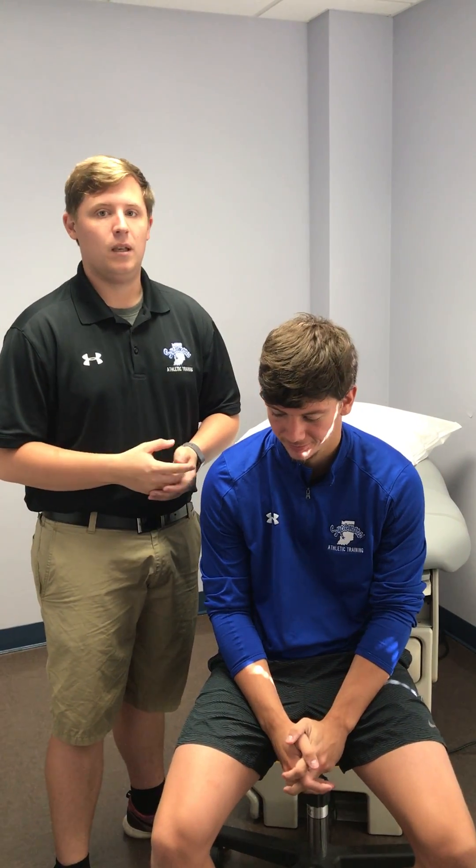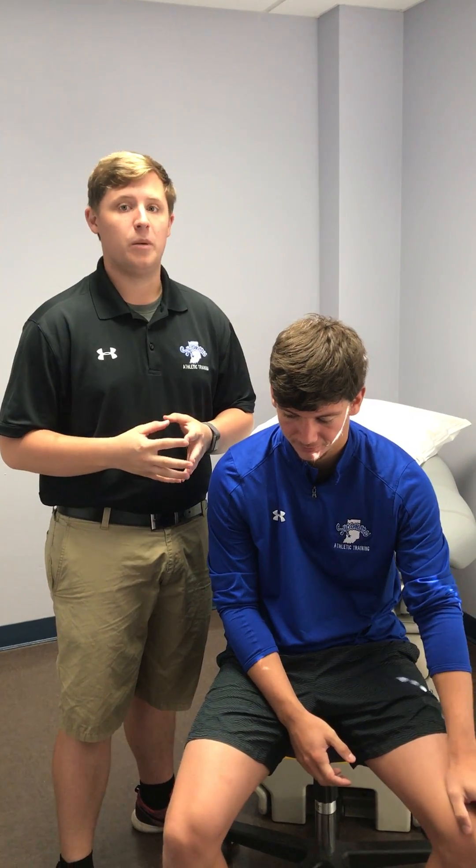Hi, my name is Ian Bostock. I am a master's student in the USA Athletic Training Program, and today I'll be going over C1 through C4 dermatomes.